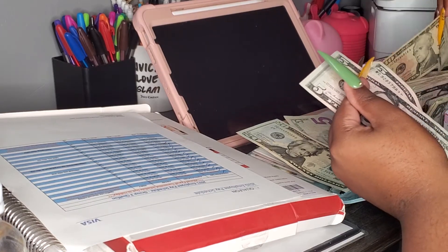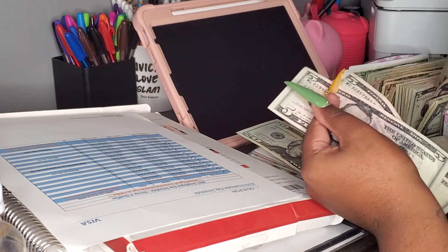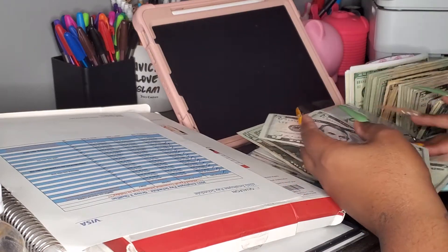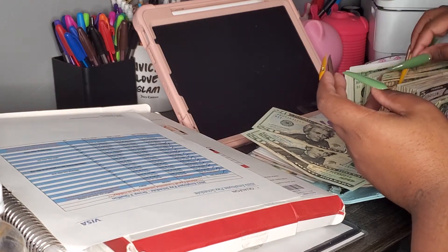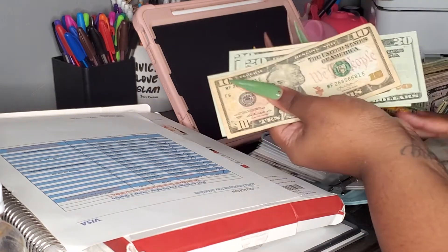I know what I meant to tell y'all. I am gonna make this one — I am going to put this one just into my regular savings account every time I reach $200. I'm making all these different savings accounts, so this is gonna go into my regular savings every time I reach $100.